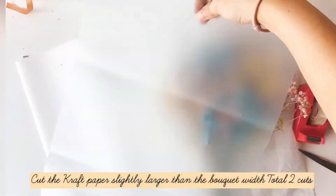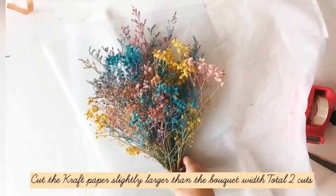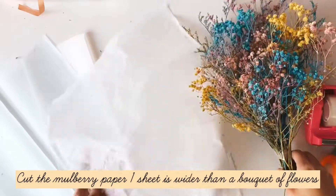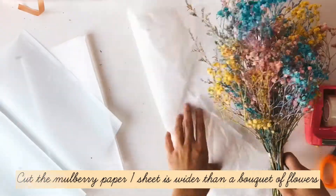Cut the cuffed paper slightly larger than the bouquet. Cut the mulberry paper so it is wider than the bouquet of flowers.